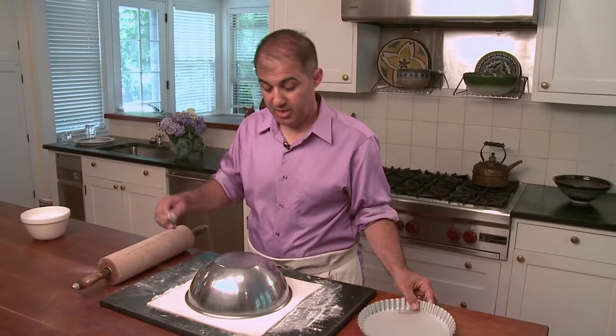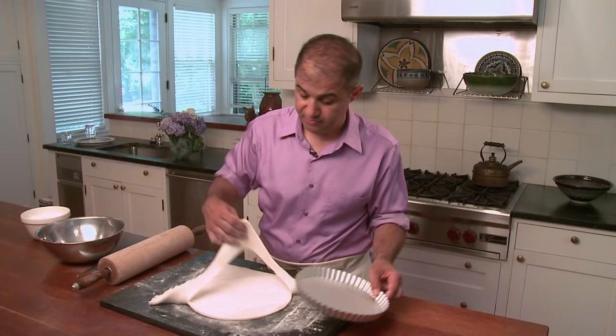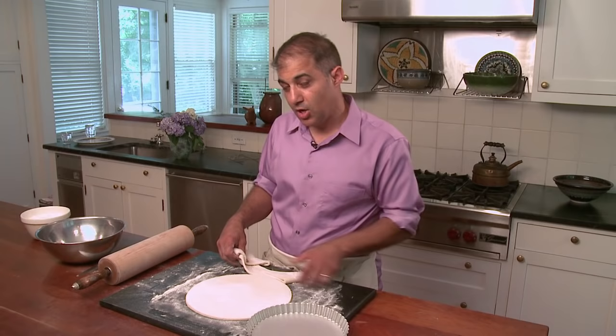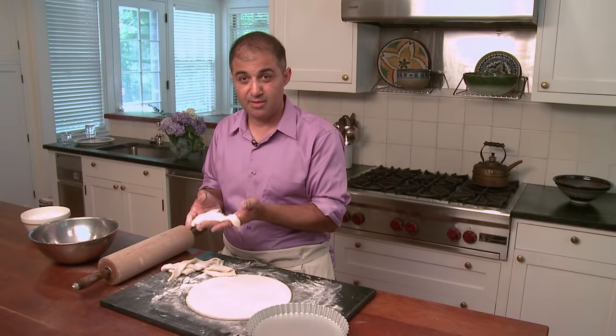What I also use is a little template. I get my knife and I'm just gonna cut around my template. Now really don't throw this away — if you want, cut it up into little slices, throw some butter on it, some cinnamon, some sugar, put it in the oven, give it to the kids. It's excellent, it's like candy.